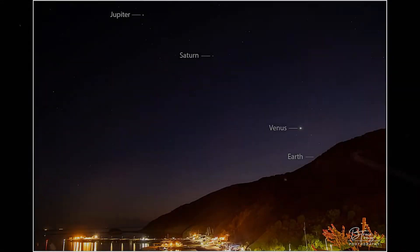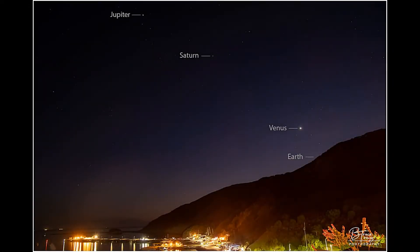At nighttime we had three planets lined up in the sky — Jupiter, Saturn, and Venus. I took my camera, put it on a tripod, and wanted to get a shot of four planets in one shot. And here they are: Jupiter, Saturn, Venus, and Earth all in one shot.